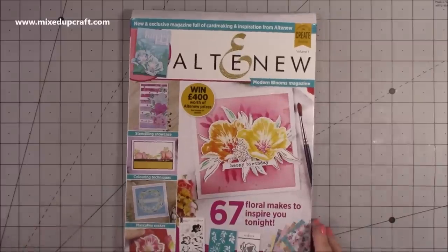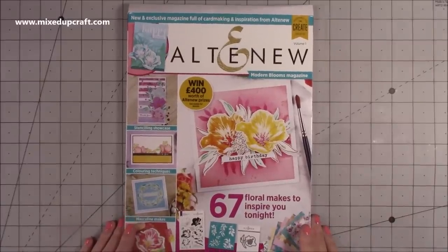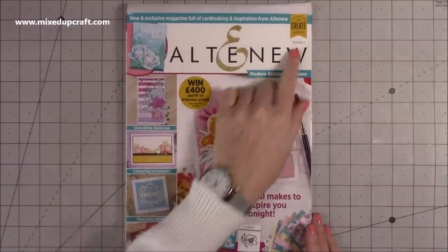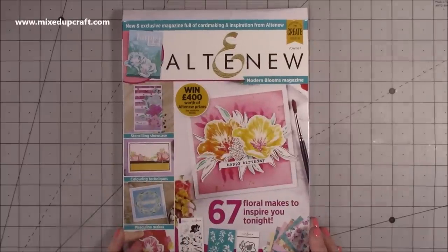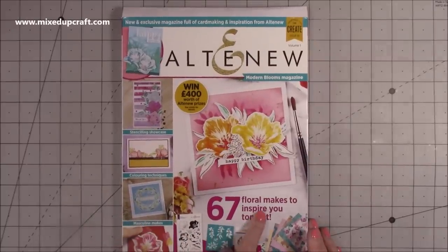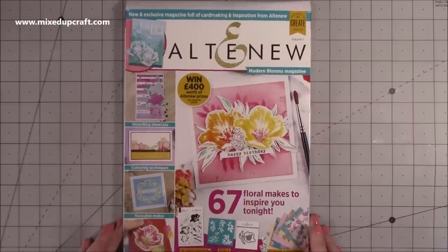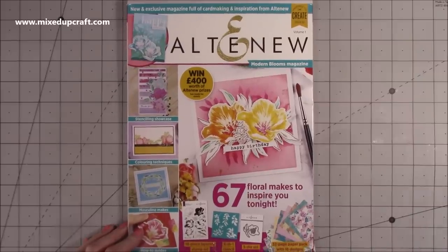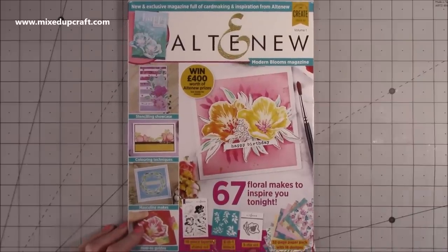Then I was super pleased to get this one — I was asked a few months ago to do three masculine makes for the new volume one of the Altenew box magazine. It's absolutely full: you have 67 floral makes to inspire you, an 18-piece layering stamp set, a 6-in-1 stencil, a 3-piece die set, and 32 pages of paper with 16 designs.